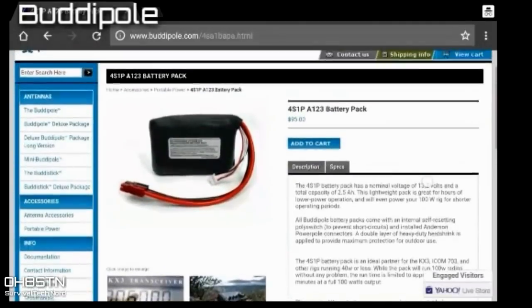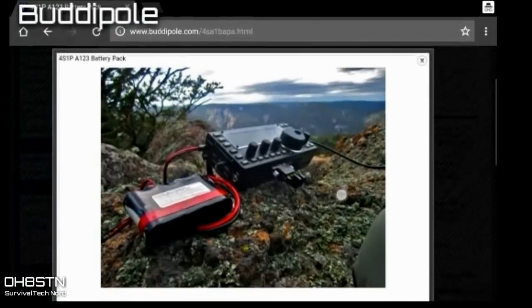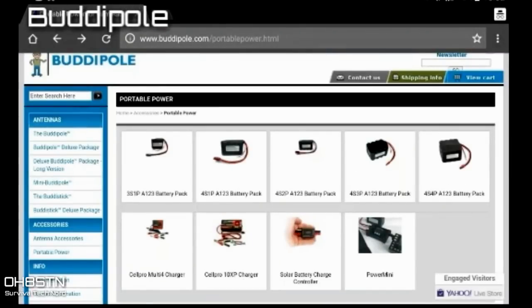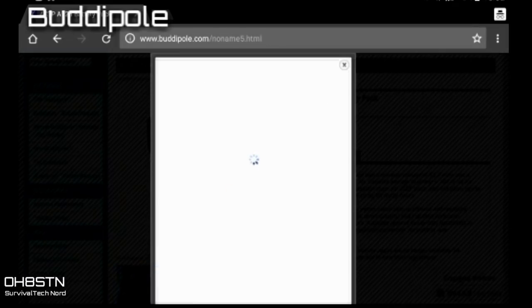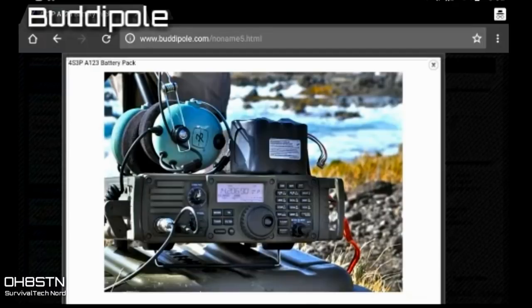Next up is BuddyPole. Most operators are familiar with BuddyPole's antenna systems, but they do make lithium-ion phosphate battery packs based on A123 cells, as well as a variety of battery management systems and charge controllers. These battery packs are most interesting to the casual operator who goes out for several hours at a time, comes back home, and charges up for the next time. Unlike the BioEno batteries or the Hardened Power Systems Cadet, there is no battery management system embedded, so charging and balancing is done with an external balanced charger, with no simultaneous charging and discharging in the field.